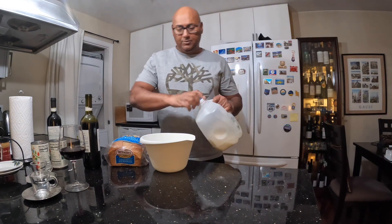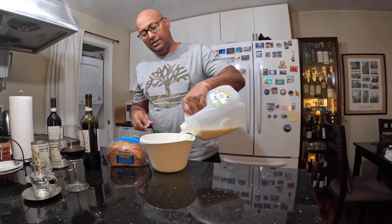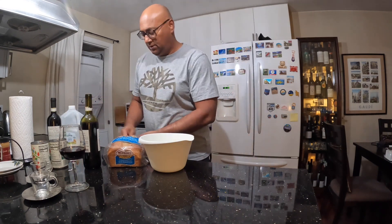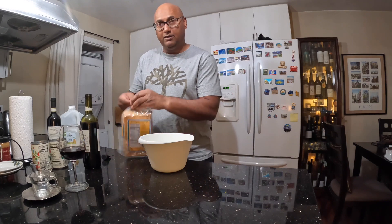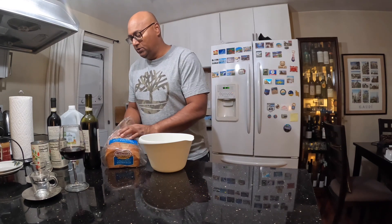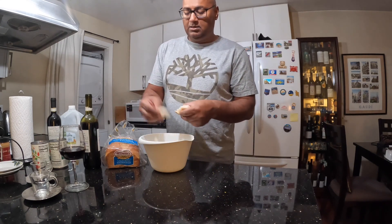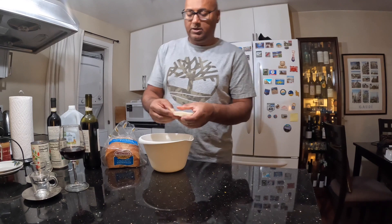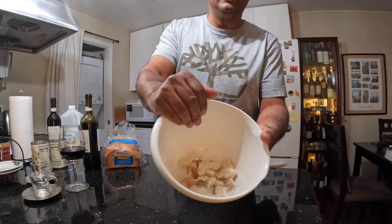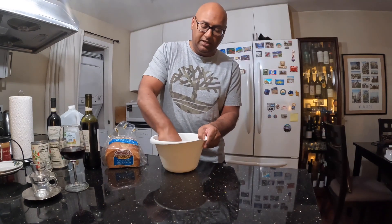First things first, I'm going to soak some sourdough in a little bit of milk, not too much. Here's some California sourdough — we are going to break it up into little pieces. This is going to be part of the filling for the meatballs.